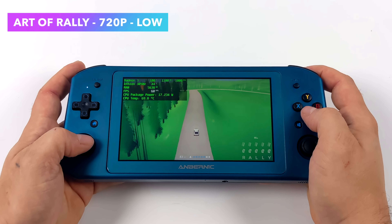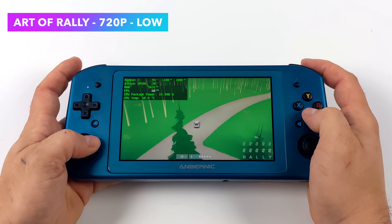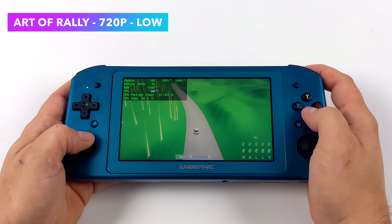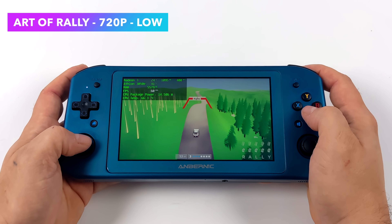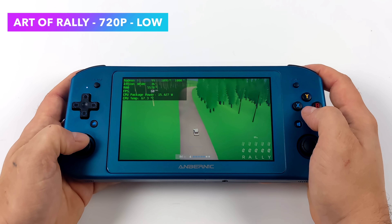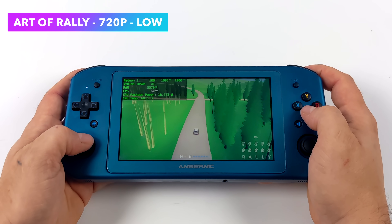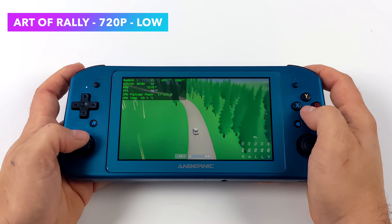Moving over to something a little lighter — this is one of my favorite indie games right now, the Art of Rally. We've got a low-medium mix here at 720p, and this will run at 60, so I've got it locked. One of the big reasons I lock these lower-end APUs is because when it's unlocked, it starts to overrun the GPU and you'll start seeing dips under 60. But with V-Sync set up on this thing, we can run this at a constant 60 all day, and it's a really nice experience.